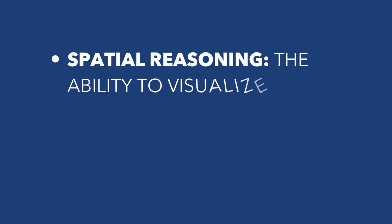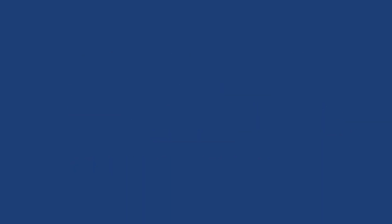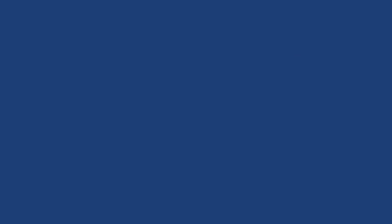Spatial reasoning is the ability to visualize and understand how objects relate to each other within a three-dimensional space. It's really important when it comes to mechanical comprehension because you'll need to imagine how things move and fit together. Here's an example: think about a box. If I give you a flat image of the box and ask you what it would look like if you turned it around, you'll need to visualize it in your mind — the sides, the top, the bottom in different orientations. This is spatial reasoning in action.